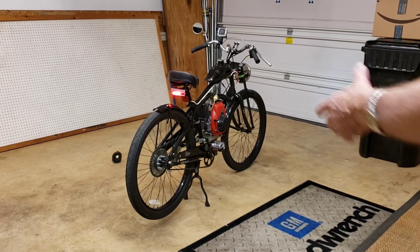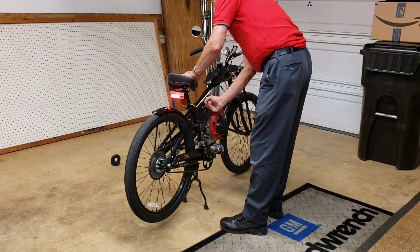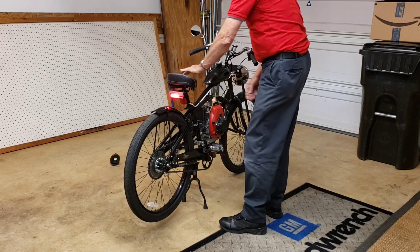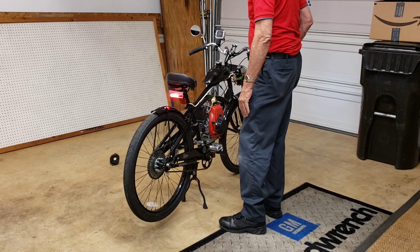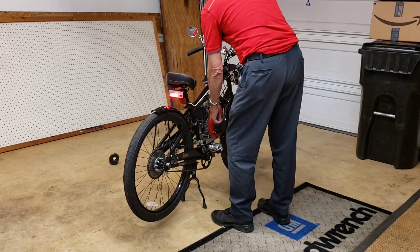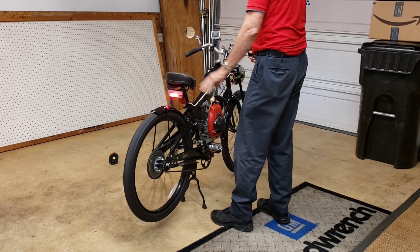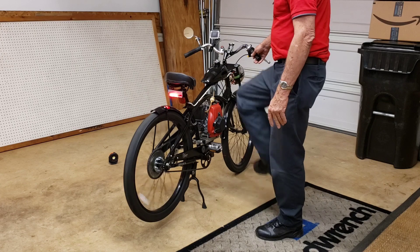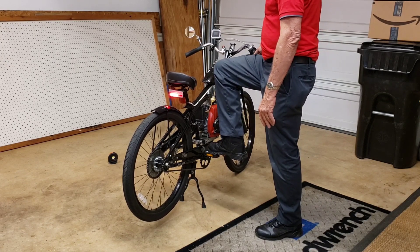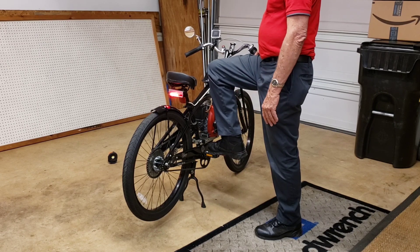Okay, it's been sitting since last weekend — about six days. Pull the choke to this side to start, turn the fuel on. It's been sitting, so a little bit of fuel in there. Let's see what it takes — it's pretty alive. One pull. Cold, nice idle. Great little motor.